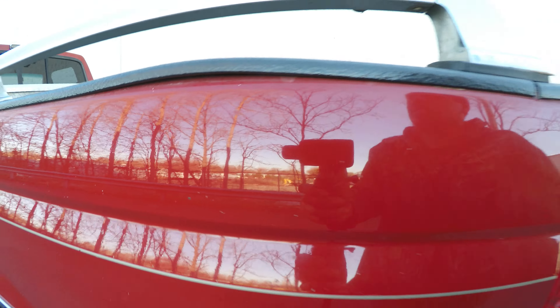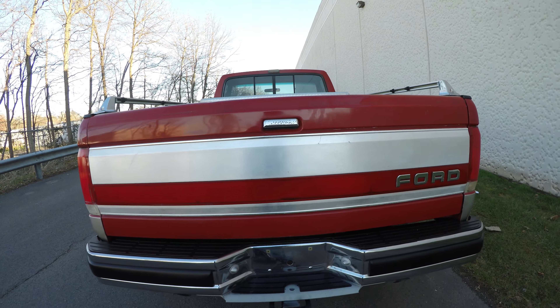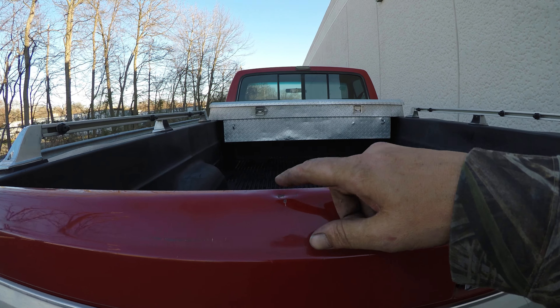There is a scratch that's been touched up. That's a small dent right here.